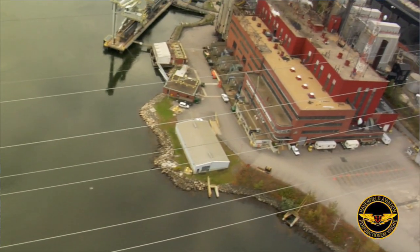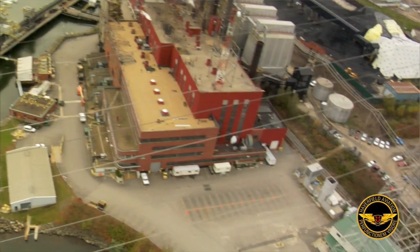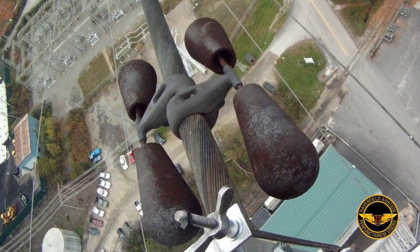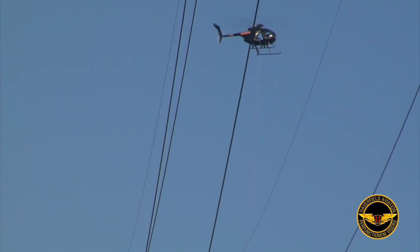As wind goes across the wires, it causes them to vibrate. These dampeners mitigate that vibration. Over the years, these dampeners have failed due to just their age and useful life. So we asked Haverfield to come in earlier this year.